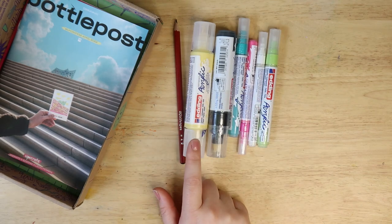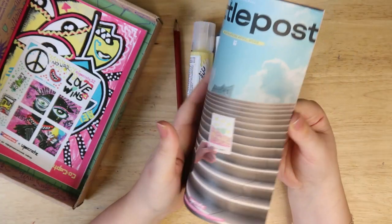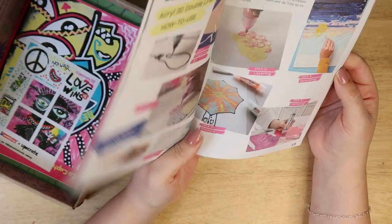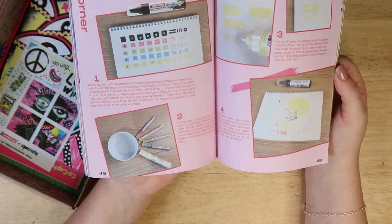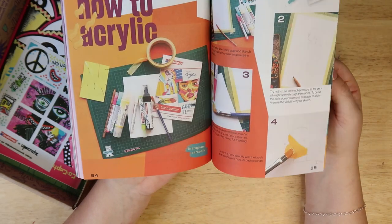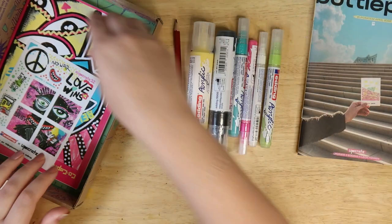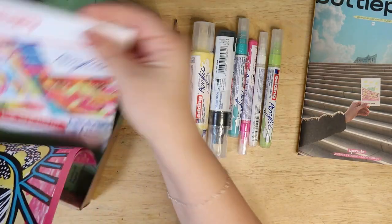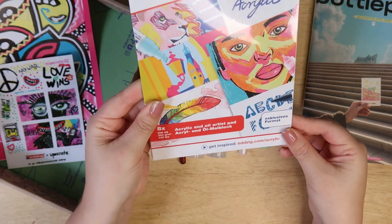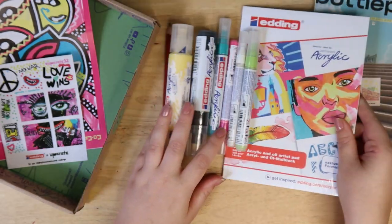I would never have picked up a big marker like that. So let's see what we can create. Basically, these boxes are kind of based on what the artists inside do. And these are the artists and how they've used these paints, which is interesting, because I'm totally stuck. I think they give you paper as well. You have eight acrylic and oil artist pad papers. Let's test out these paints then.